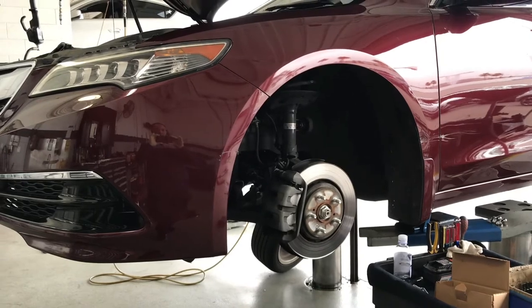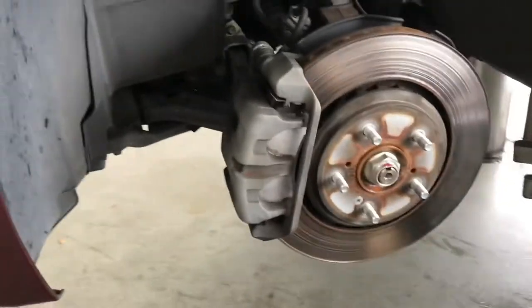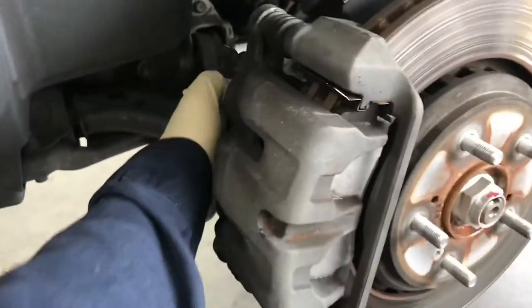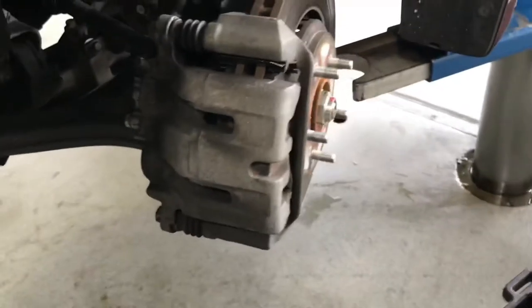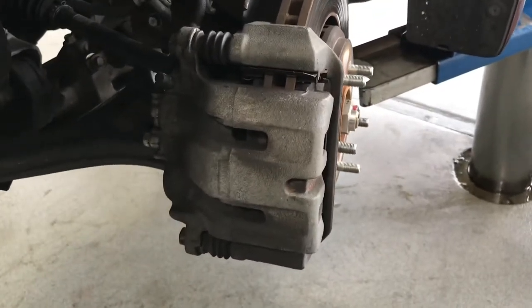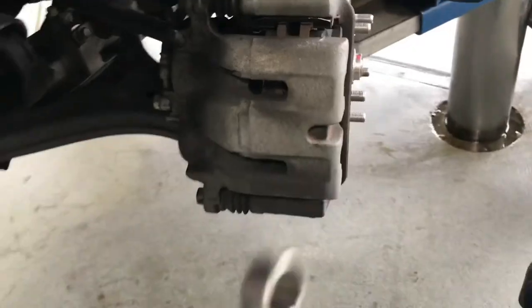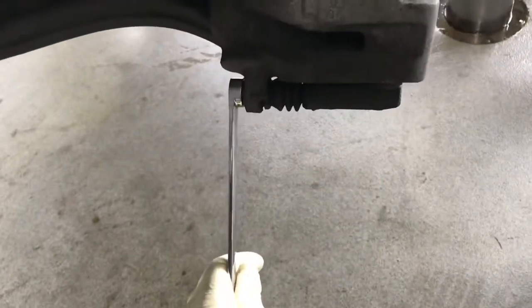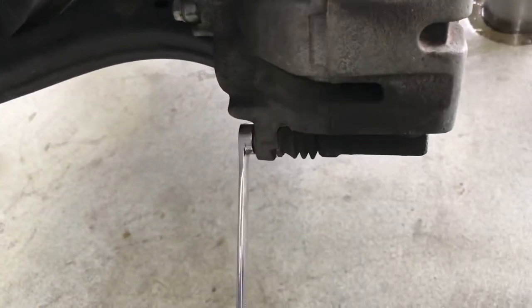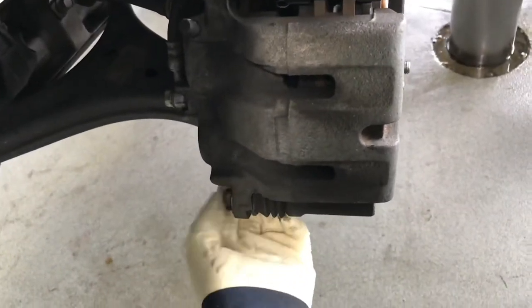So let's show you how to replace the brake pad. You're going to turn the brake rotor assembly out to the outside so it's easy to get access to. So this is the left front brake rotor and brake caliper assembly. First of all, we use a 17mm wrench to break loose the 17mm caliper bolt — the bottom one. We break that loose and remove it all the way.